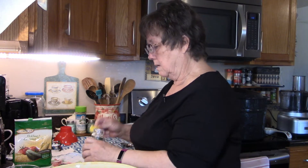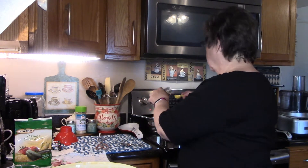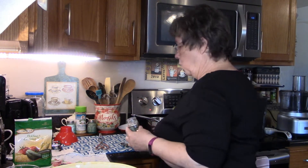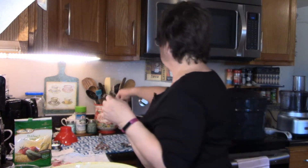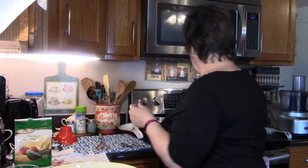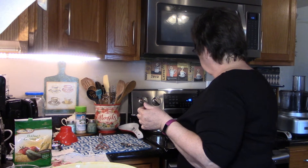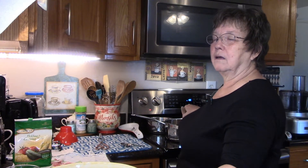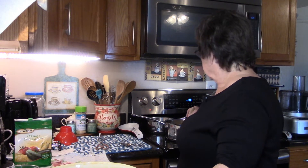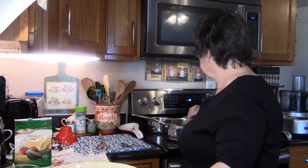Normally you could use sprigs of dill weed instead of dill seed, but because of where we live that's not available to us, so I'm using dill seed. Now, these are a very tart bean for me. I like to cut that tartness just a tiny bit, so I put a fourth cup of pure cane sugar into the vinegar to mellow it down a little.